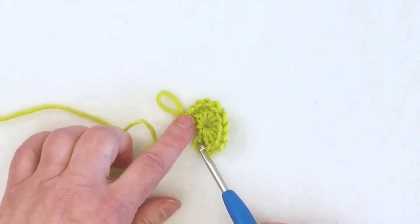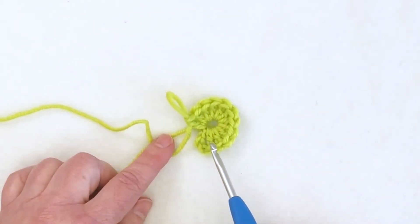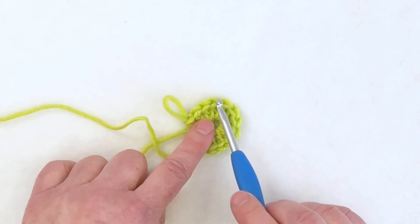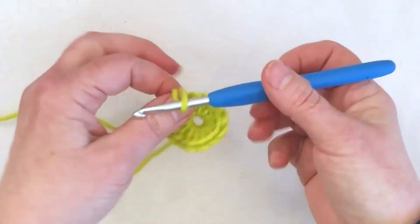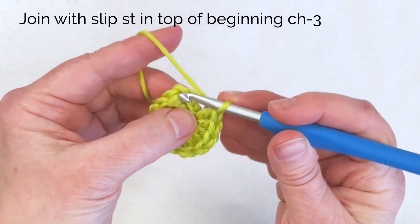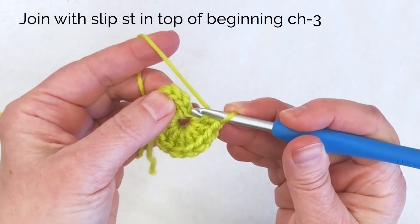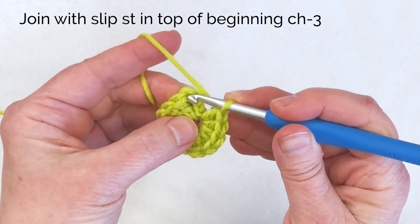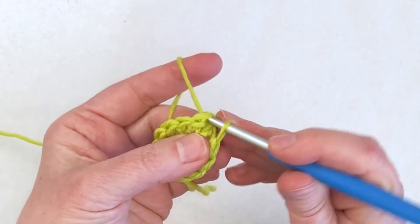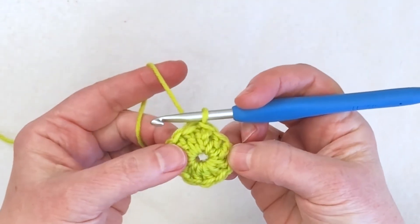I'm counting the chain three as a stitch, so with that chain three I should have a total of 12 stitches. One, two, three, four, five, six, seven, eight, nine, ten, eleven, twelve — so I've got what I need for round one. To finish round one, put a slip stitch in the top of that chain three turning chain. I'm working into the top chain, not into the chain space, but into the chain itself to join round one and finish it off.